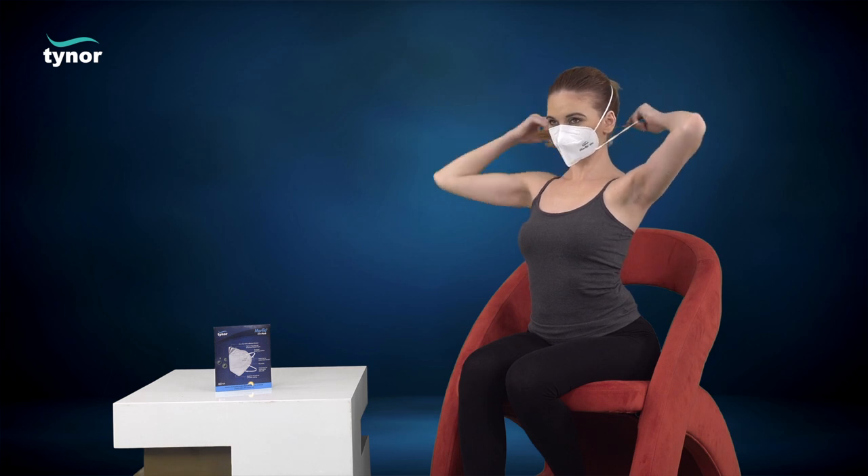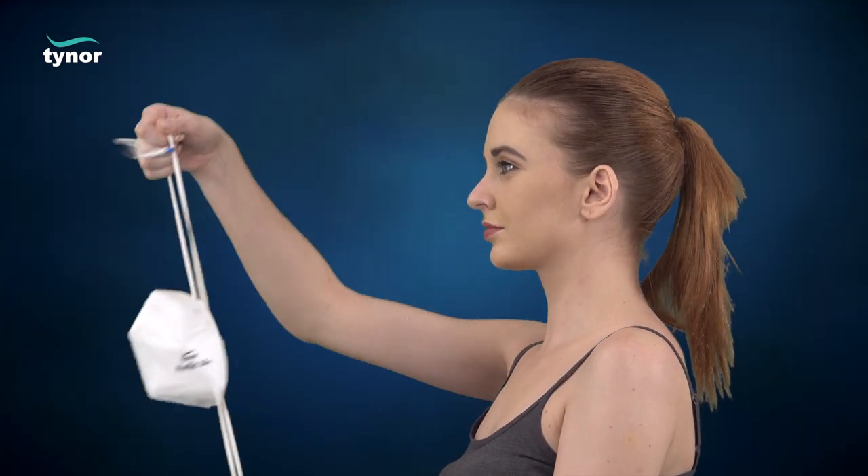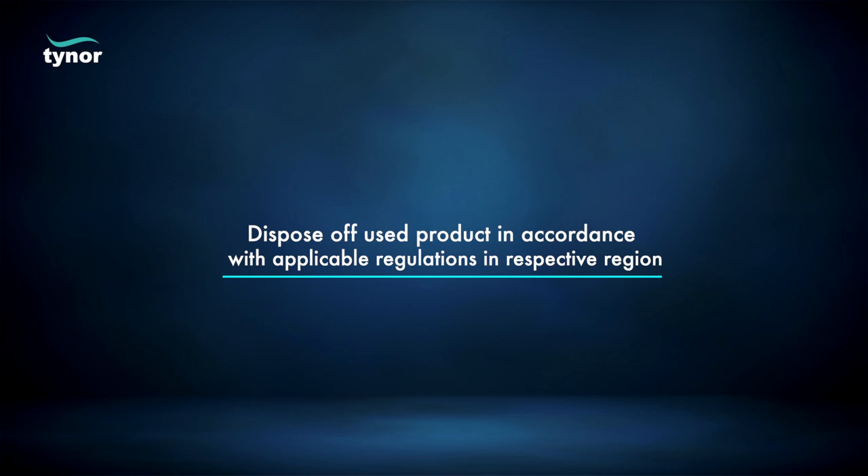Now let us see how to remove the mask. Sanitize your hands. Cup the mask in hand to maintain position on face. Pull out the bottom strap over the head. Still holding the mask in position, pull out the top strap over the head and remove the mask. At the time of disposal, dispose of used product in accordance with applicable regulations in your respective region.